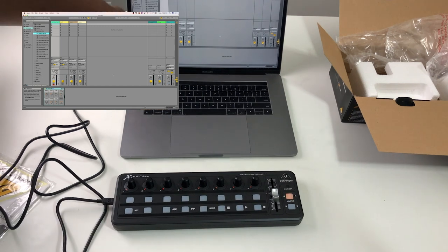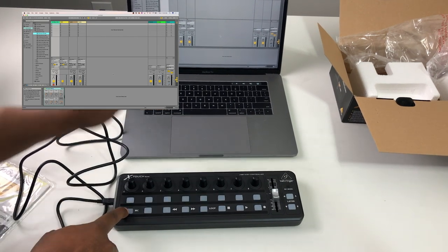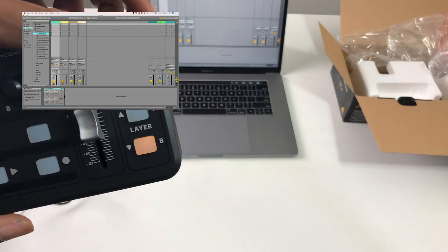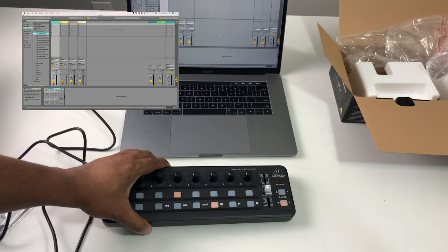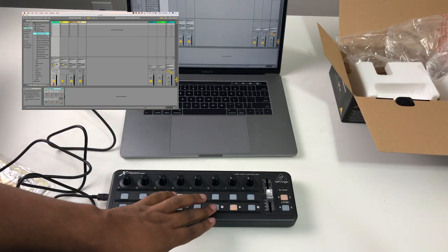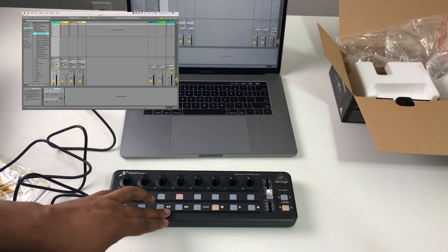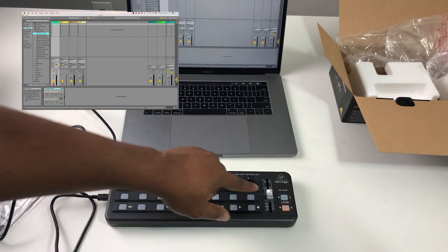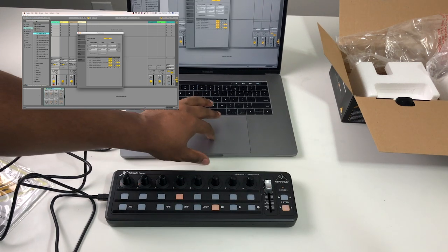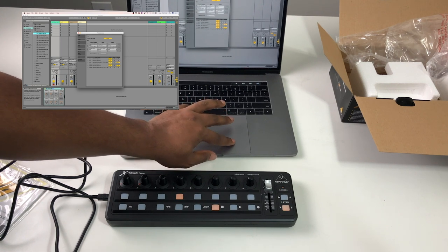To get into MC mode quickly: unplug it, hold down the MC button, then plug it back up while holding MC. It'll blink and now it's in MC mode — there's a little light that confirms it. In Ableton, I had to go into Live preferences, select Mackie Control, set the X-Touch Mini as the standard, and make sure Remote and Track are enabled on the input.